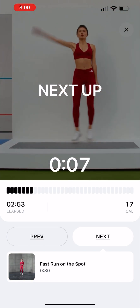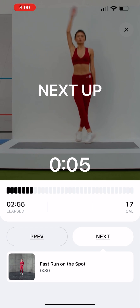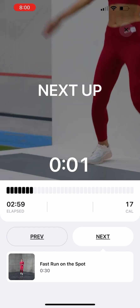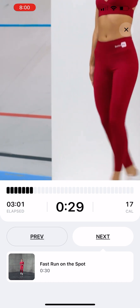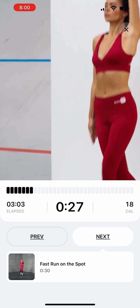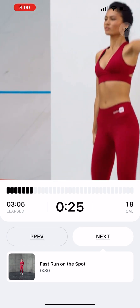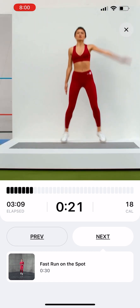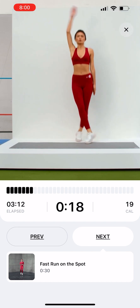Crossover Jumping Jacks with a Wave. Stand feet together. Bounce, spreading your legs out and raising your left hand overhead. Bounce again, crossing your legs slightly and lowering your arm back down. Repeat, alternating legs and arms.